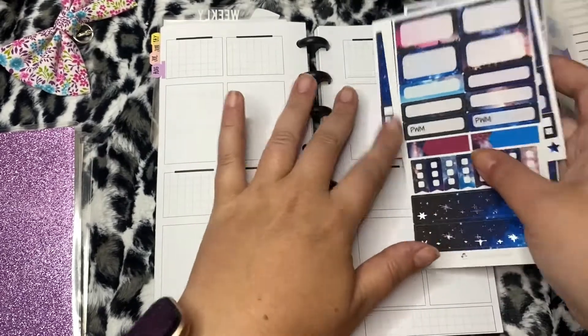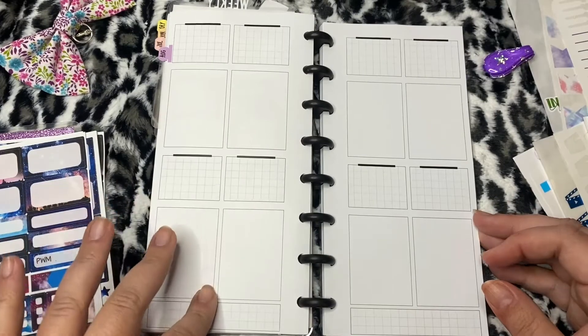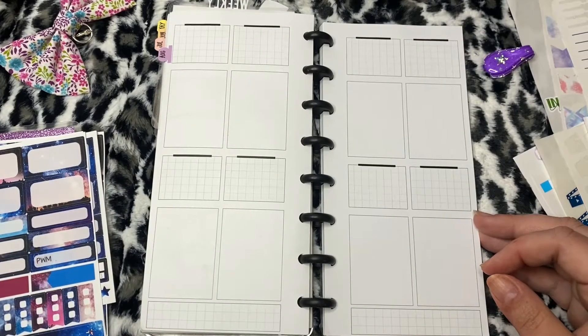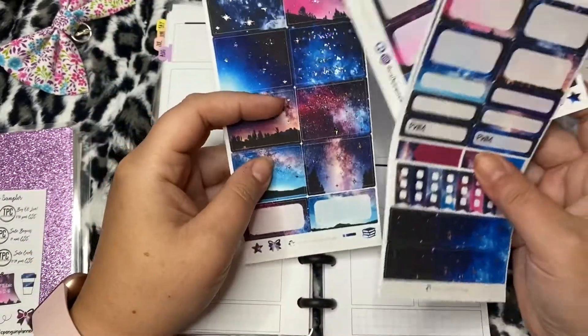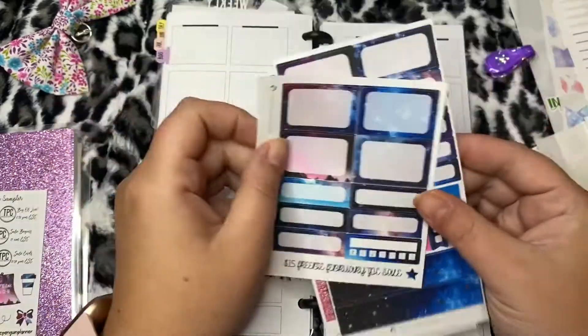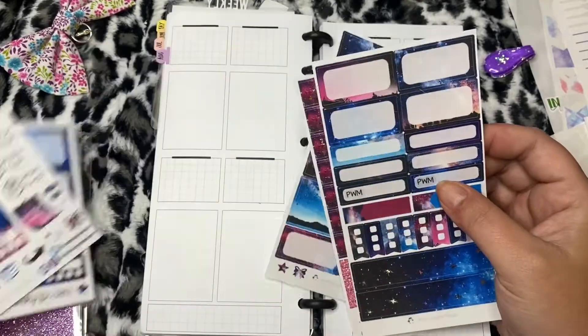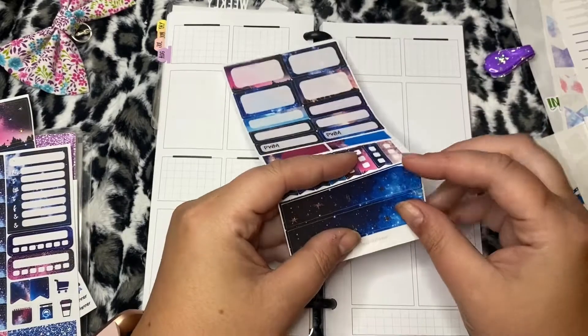I don't know why I started my video that way, that was kind of weird - I don't normally start my videos that way and you guys know this, so we're just gonna go with it. So this is a kit from Craft Penguin Planner. I'm gonna use this freebie and this sampler, which was very themed from January or February.